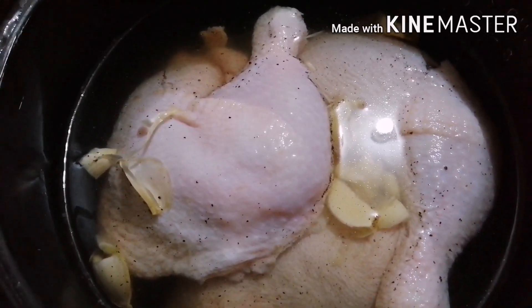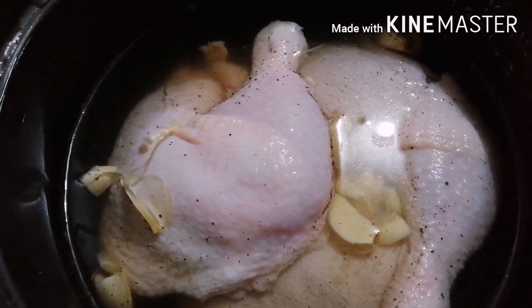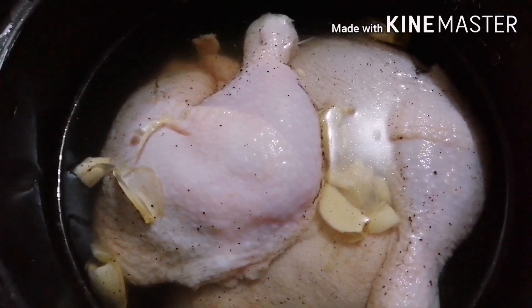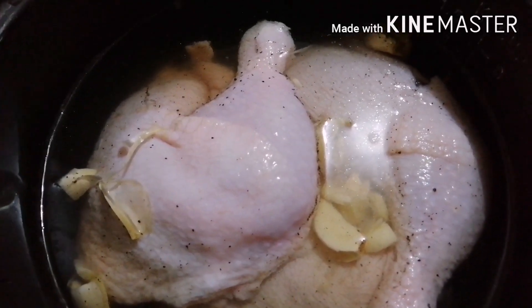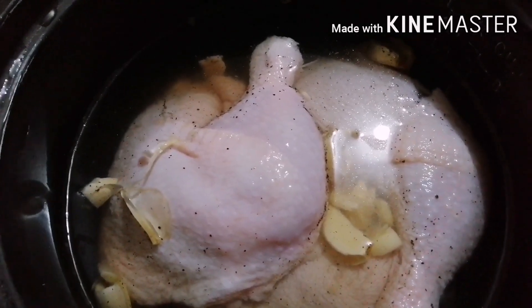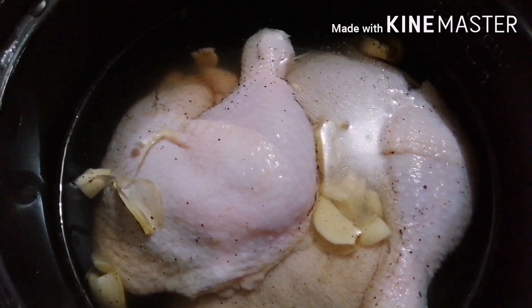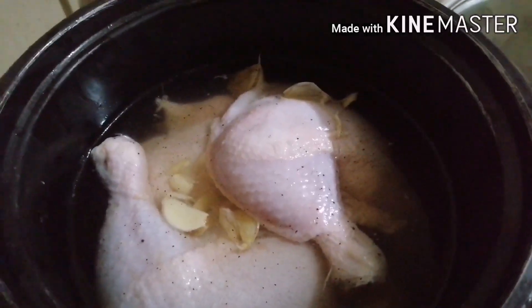Yung paglalagaan ng chicken, hindi po natin siya itatapon kasi pwede po natin siya ilagay sa freezer, o kung magluto po tayo ng mga gulay, pwede po natin siya gawing chicken stock. Gaya po ngayon, ang gagawin ko is gagawa din po ako ng sopas — yung paglalagaan ng chicken ito po ang gagamitin ko. Pakuluan na po natin siya, then after that, pag malambutin po siya, hahanguin po natin siya at sasalain, at saka na po i-deep fry. Takpan po natin siya para po sa ganoon, pakukuluan na po natin siya sa ating rice cooker.